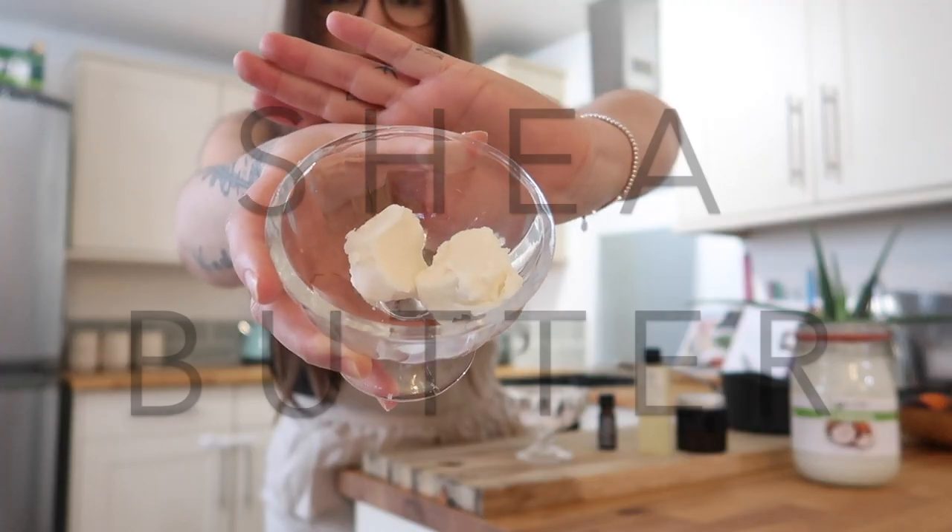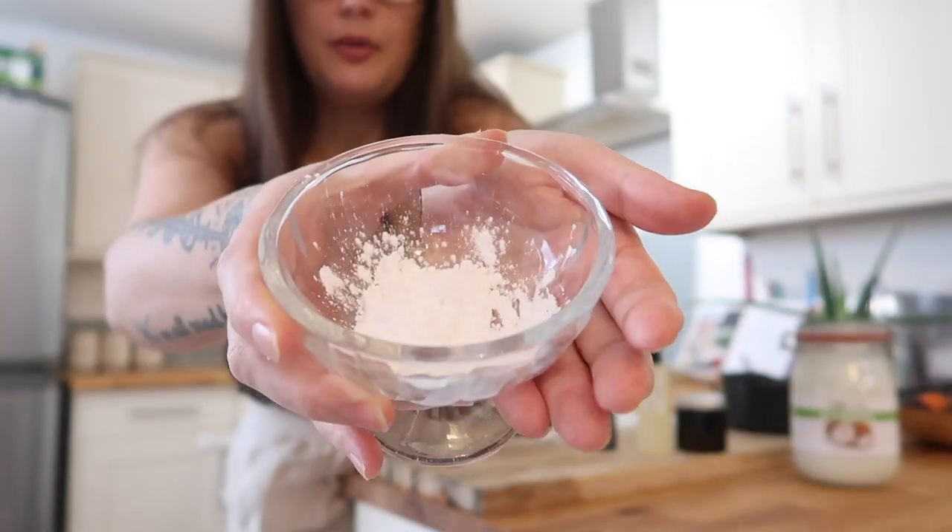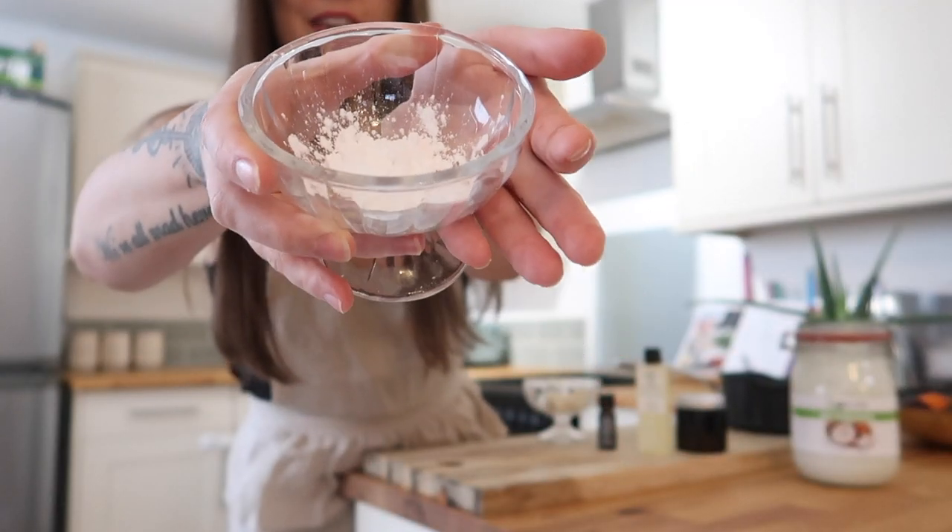The second ingredient is some shea butter, which is very similar to coconut oil — it's super hydrating, packed with vitamin E and A, and it's a really great antifungal. We don't want any yeast infections in this house! Next up we've got some arrowroot powder, which is basically just a thickening agent — something similar to corn flour. It's just going to help thicken the cream up so it's not super oily.